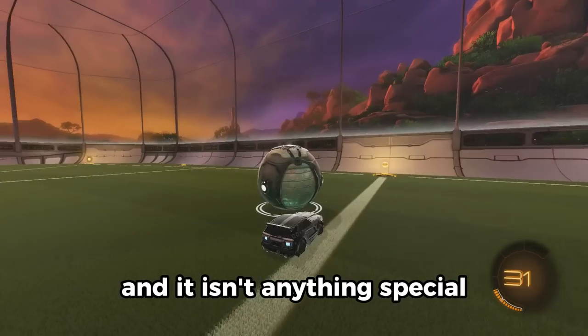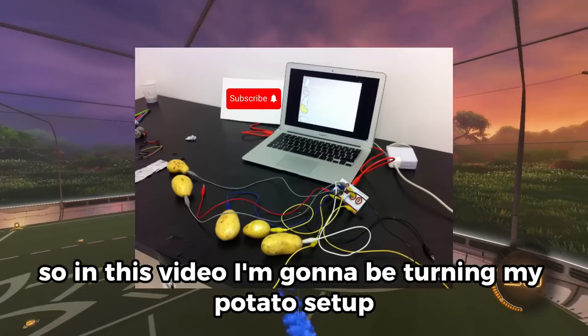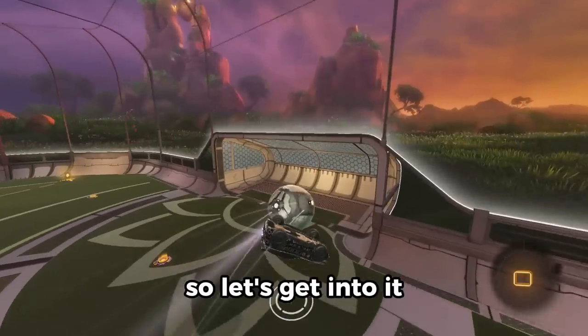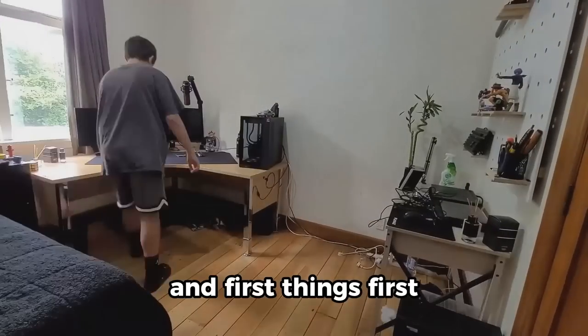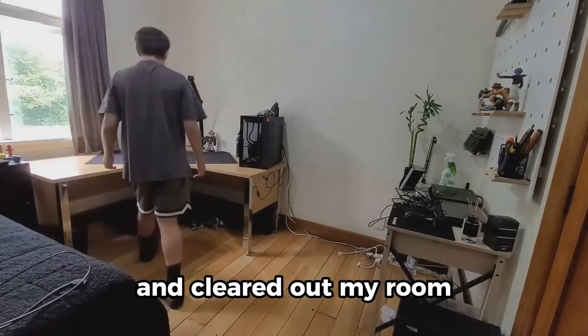This is my current setup and it isn't anything special, so in this video I'm going to be turning my potato setup into my dream setup. Let's get into it. First things first, I took apart my setup and cleared out my room.